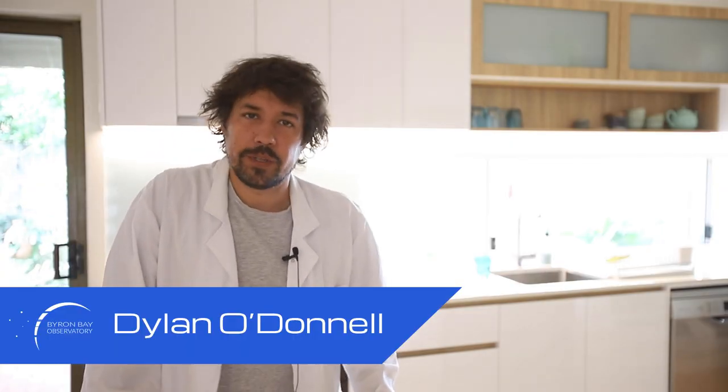G'day, Dylan O'Donnell here from the Byron Bay Observatory. Good news — the CGX is back. The CGX I had sent away for repair has been a while, but there was no urgency because I've got the new mount now, the Skywatcher EQ8 RH Pro, which is a rock solid, observatory grade, fantastic mount. But I've wanted my CGX back so that I could do some portable stuff — and portable, it's a big mount — but if I've got a spare mount, I can use that for other things.